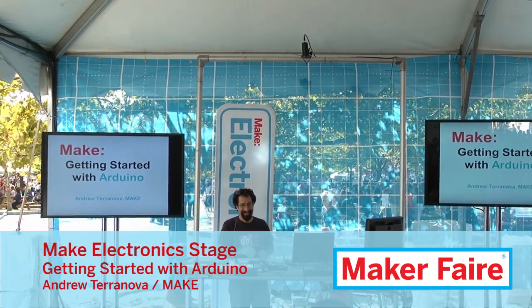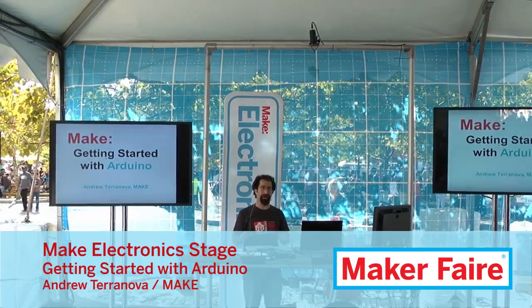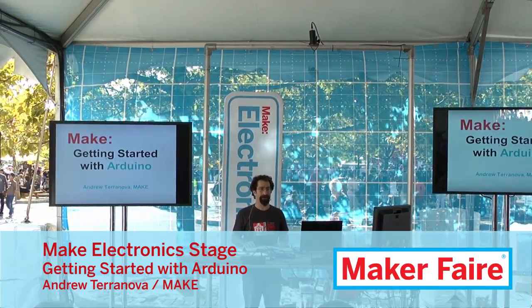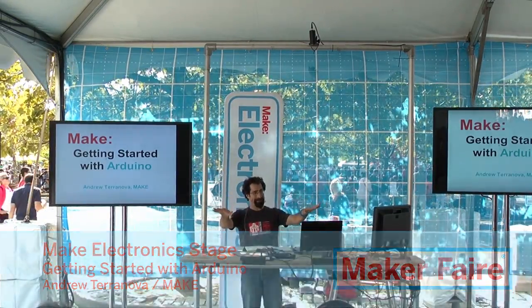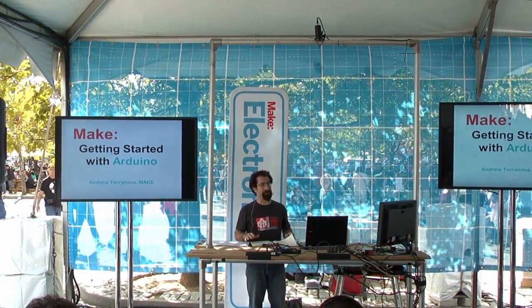This is Getting Started with Arduino. Who would say they are pretty much a beginner or total novice to Arduino? You are all in the right place. And who would say that maybe you know a little bit about Arduino, enough to be dangerous — intermediate?